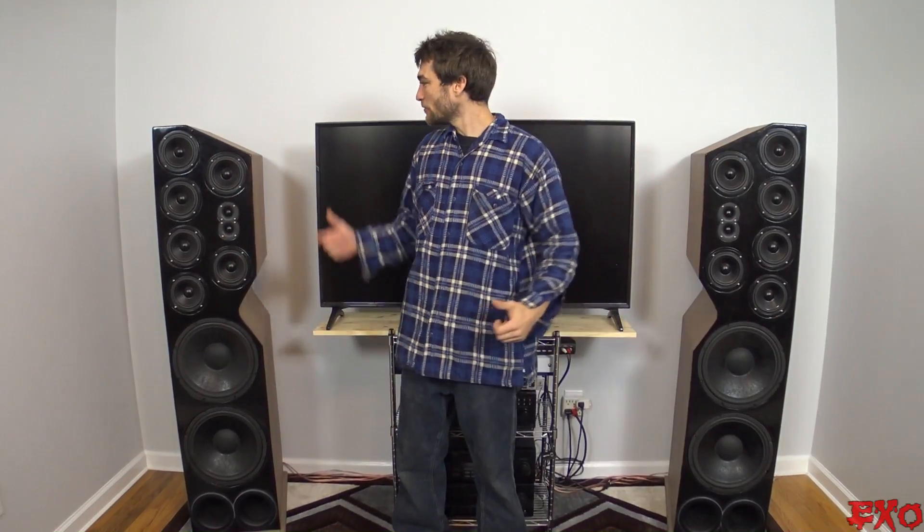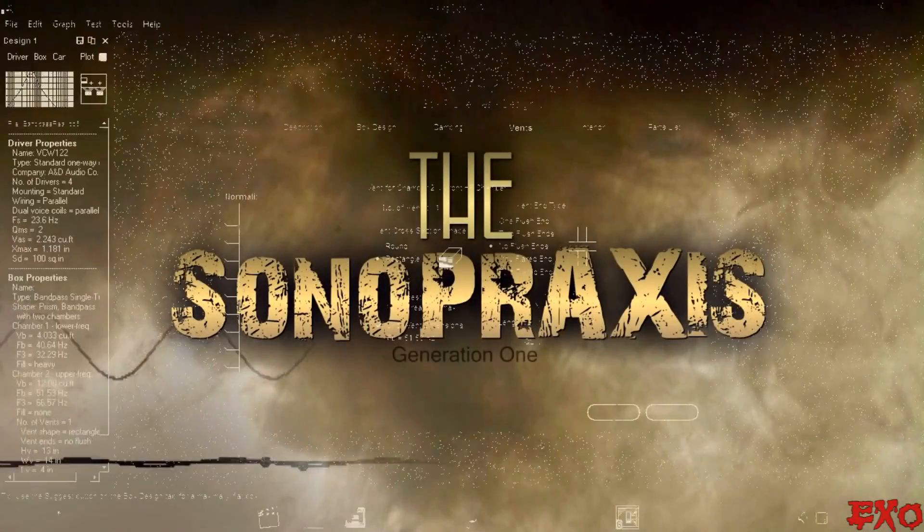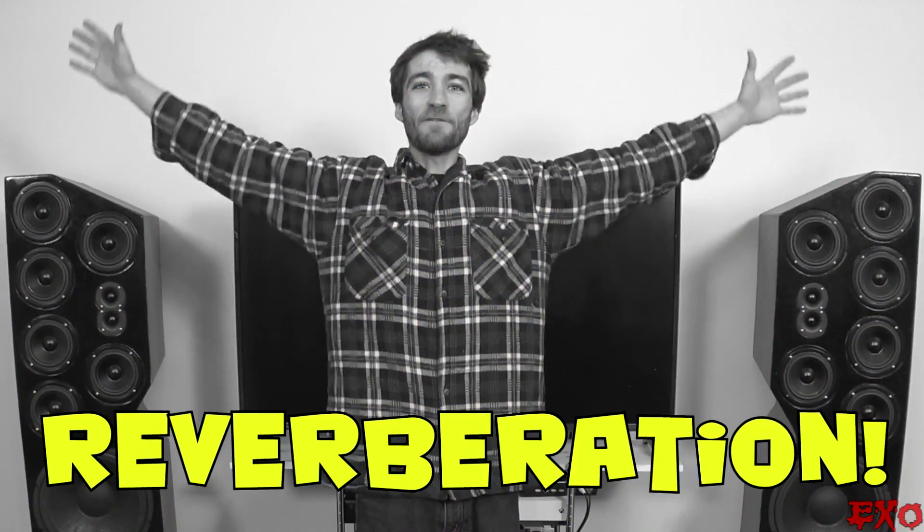Hey, what's going on everybody on YouTube? EXO coming at you here in the midst of the brand new home theater room, fully equipped with our Sonopraxis version 1 tower speakers. The full build video is online on YouTube. Can you hear that? What is that nasty noise? Reverberation!